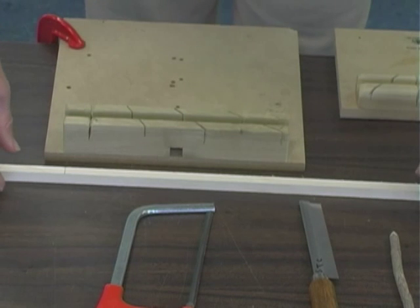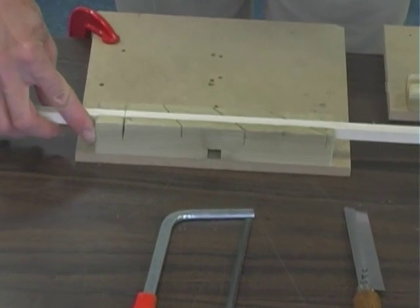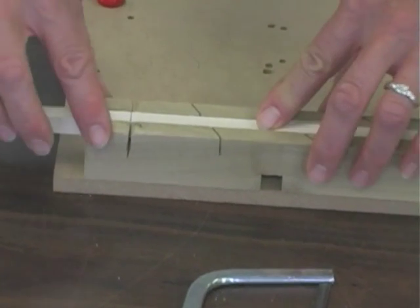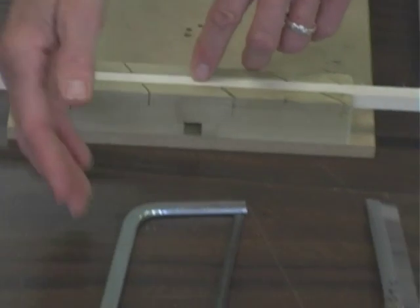Notice that your bench hook has different guides at different angles. These are mitered guides to guide the blade of your saw. For a 90-degree cut, I'm going to place my wood in the groove that is provided in the bench hook, and then I will choose my saw.